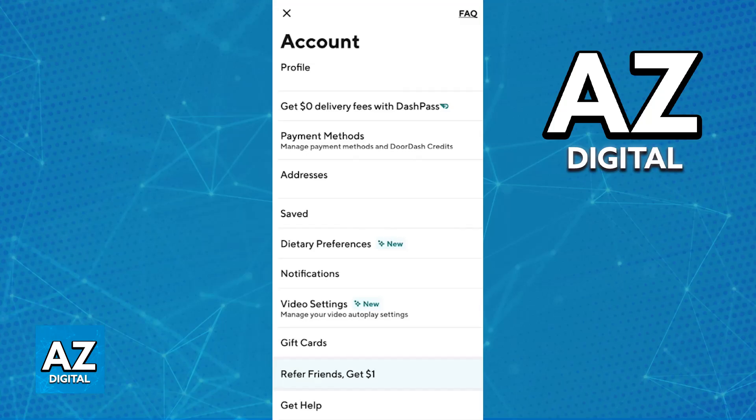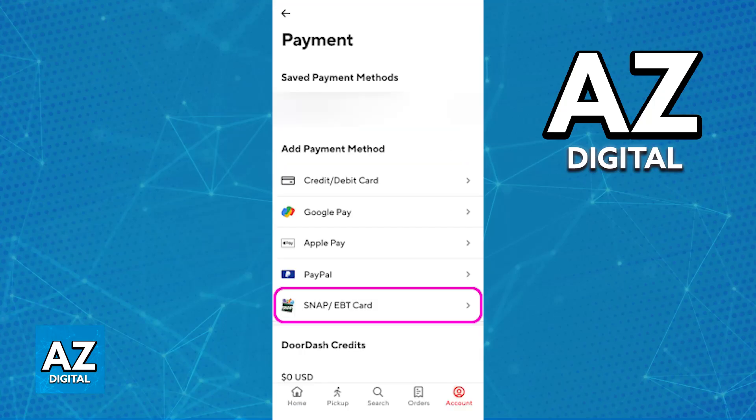When you go over to your profile, by tapping on the profile icon or the menu, you will be able to choose the payment options, so go over to Payment or Payment Methods.